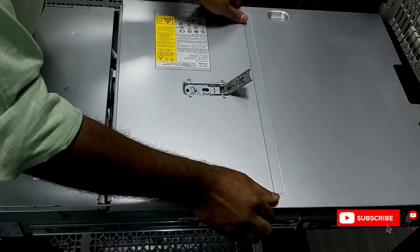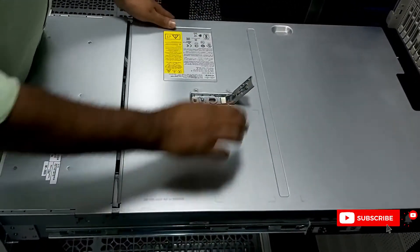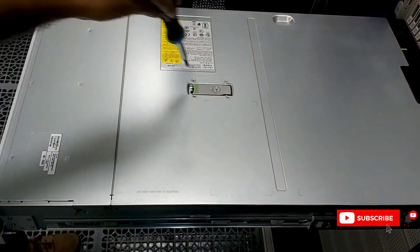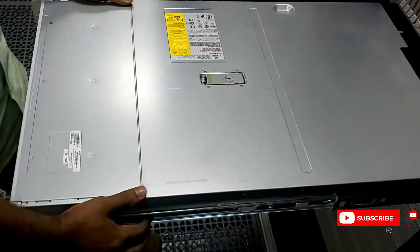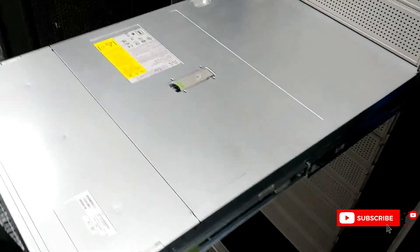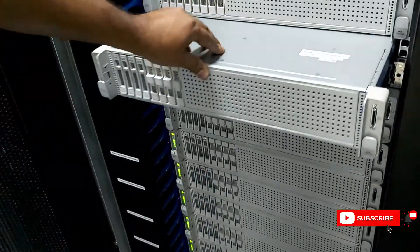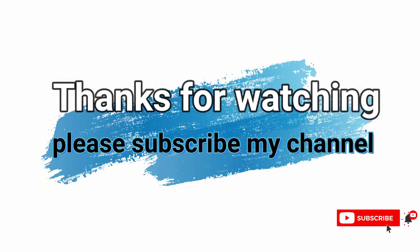Now we are putting the top cover back on. Just place it on top and press down — it will close automatically. Then lock it with the screwdriver and push it back. There is a green button on the left and right — just push it into place. Dear friends, I believe you liked this video. Please subscribe to get more videos like this.